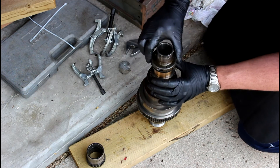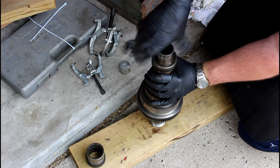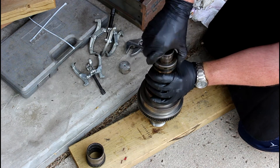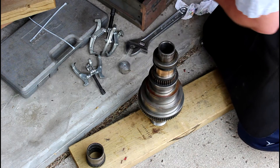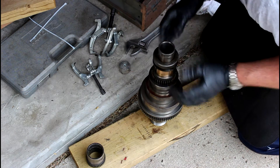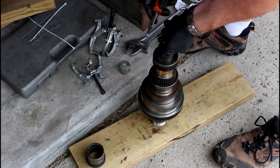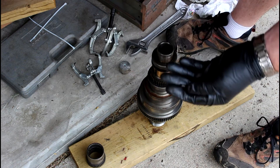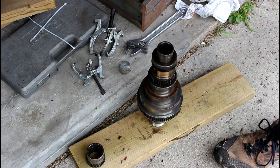We'll slip that off to the side. This guy you should already have loose, so that screws off. Make sure you pull your key out of there — let me grab a screwdriver. All these keys in here are Woodruff keys, which is a half-moon key. You probably can't see it there but I'll set it down here — it's a little half-moon key.